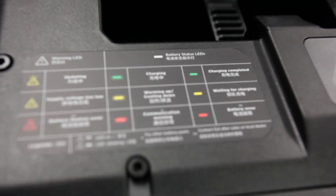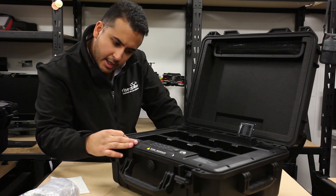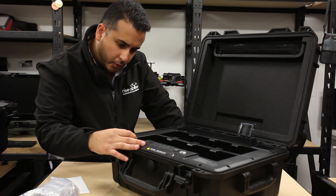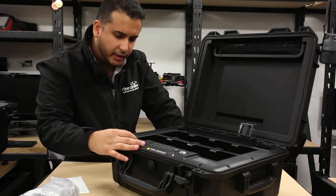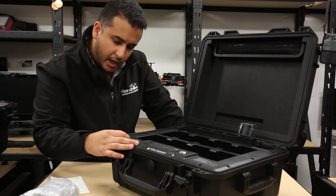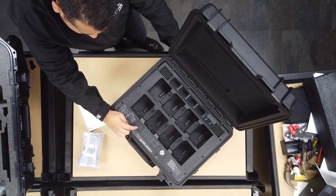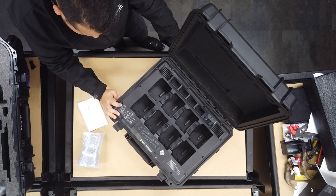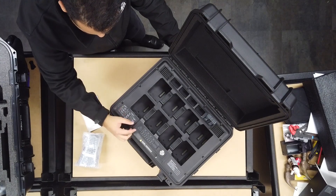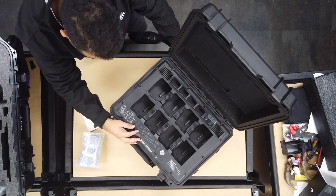DJI has provided a chart of what each individual LED status indicates. Flashing green means it is in the process of charging; solid green means the charge has been completed. Flashing yellow means the battery is either warming up or cooling down; solid yellow means it's waiting for charge. Flashing red means you've received a communication warning; solid red means there's a battery error. There's also a warning LED: flashing yellow means the battery station is updating, solid yellow means the supply voltage is too low, and flashing red means a battery station error.